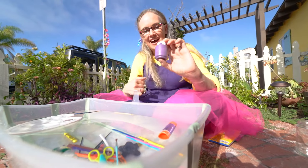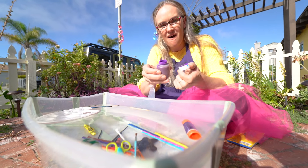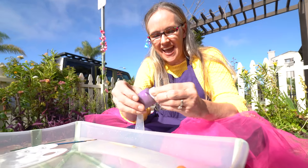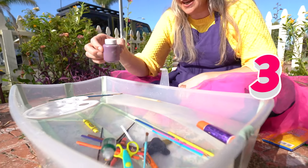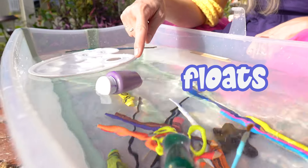We have a jar of paint, and this color paint is purple. Wow. Let's see if this paint is going to sink or float. Make your guess. One, two, three. Oh, it stayed at the top. That is so cool.